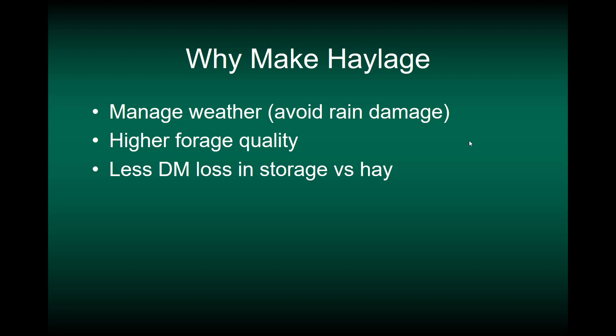So why do we make baleage? First and foremost, it helps us manage weather — it helps us avoid rain damage so we are more likely to cut forage on time, which means higher forage quality. Because we don't have outside storage losses, we have less dry matter loss in storage with haylage or baleage. For the purposes of this class, when I say haylage I mean baleage, because most of the forage ensiled in Kentucky is going to be in round bales.